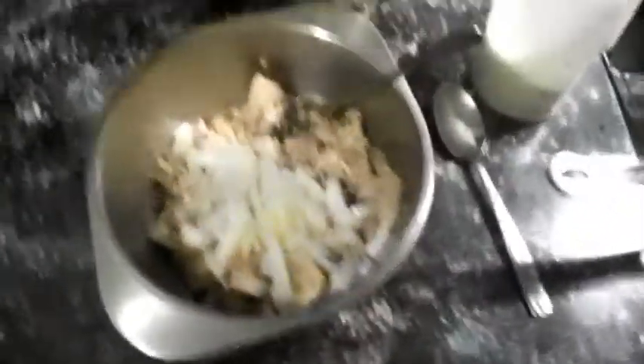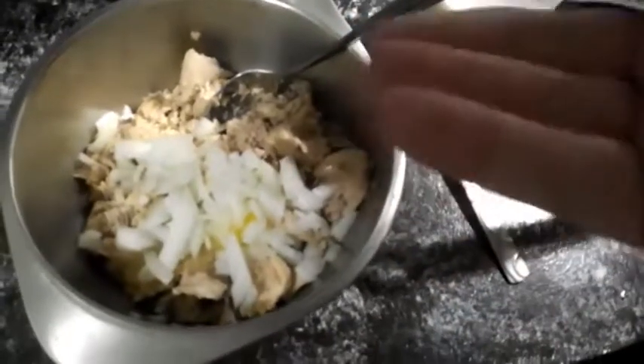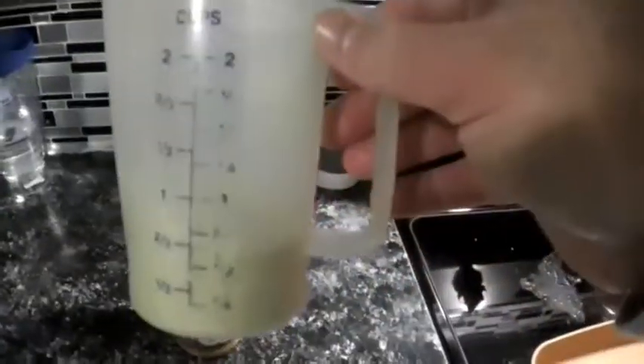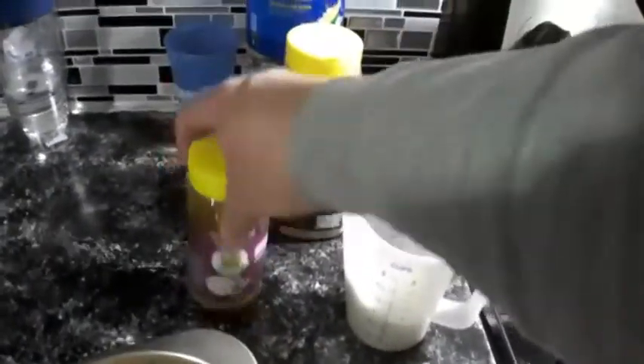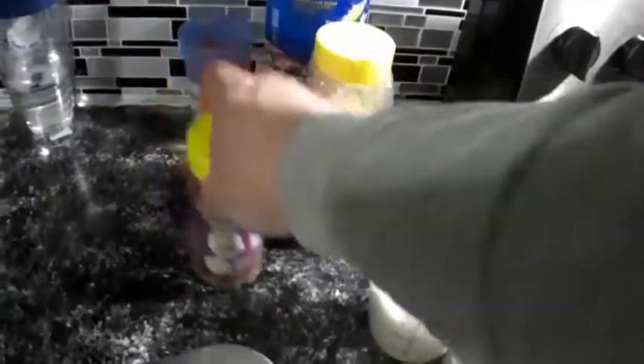Right now we've got our salmon in there. We got some finely chopped onion and an egg in there, and then we got some panko breadcrumbs seasoned with a little bit of Heaven Made Products 'It's Incredible' — that stuff is amazing — and then I'm going to put a little bit of Heaven Made Products 'Cajun Amazing' on here tonight.